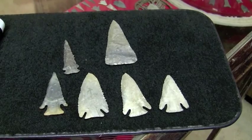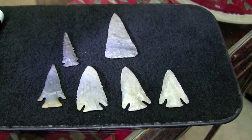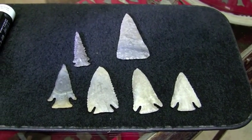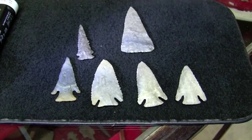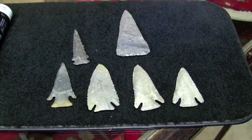We're here with Mr. G today, and we're looking at some beveled points. We certainly see some nice varieties here, and we're interested in the Lost Lake variety today. Mr. G, can you tell us a little bit about these points today?